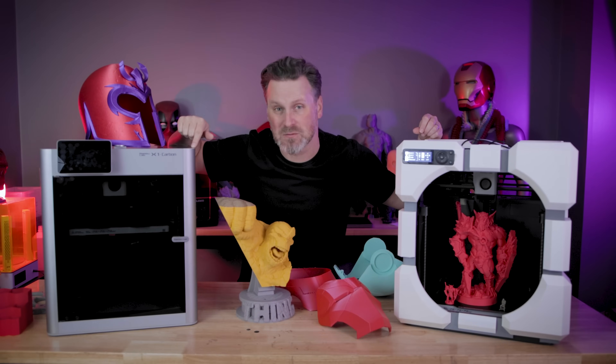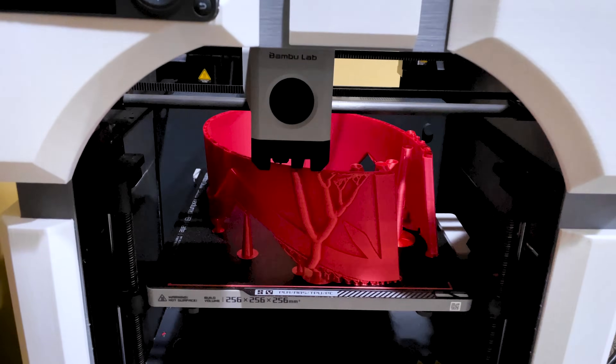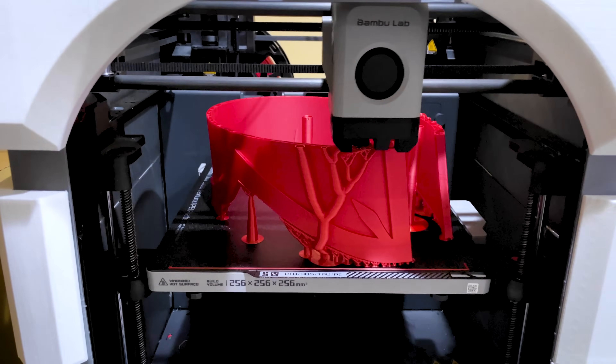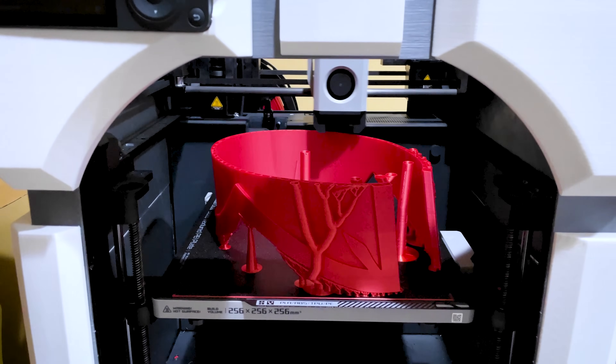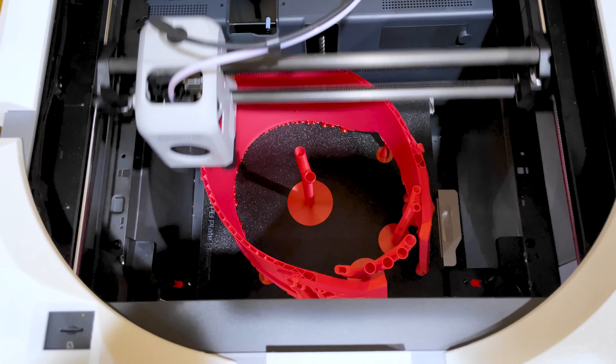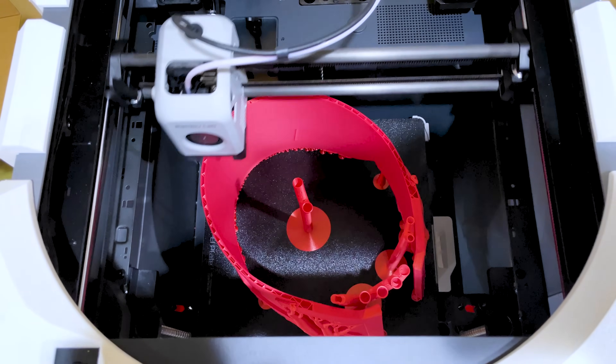Hey everyone, this is one of my Bambu Lab X1 Carbons and underneath this companion cube is my Bambu Lab P1P. Today I wanted to make this sort of impromptu review video of the P1P and give you all my thoughts on it, as I've had access to it now for the past handful of months.